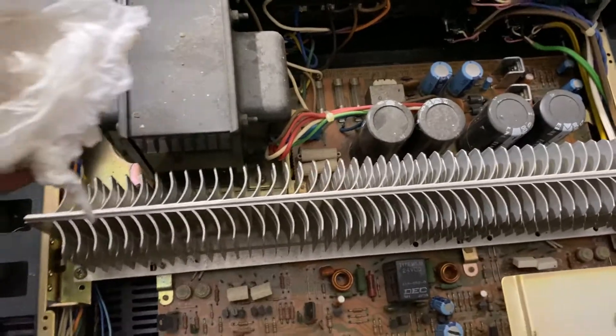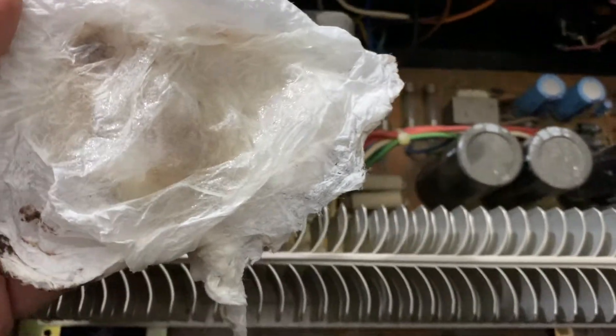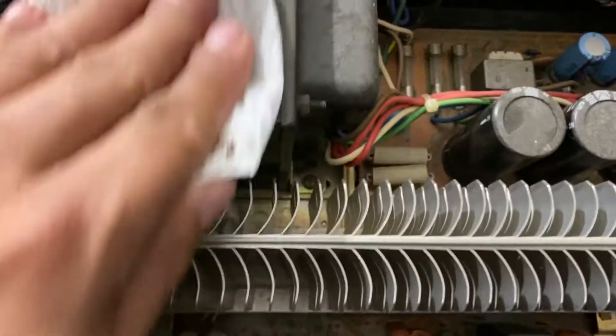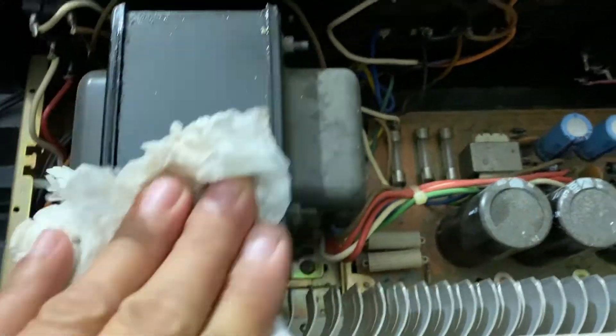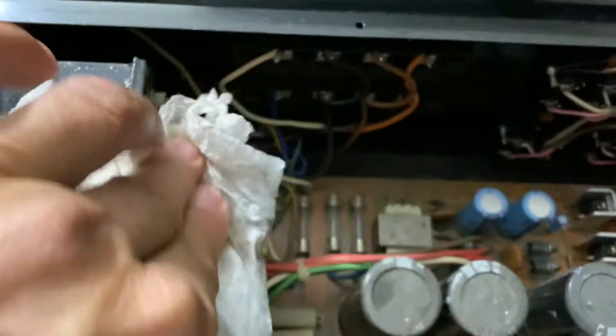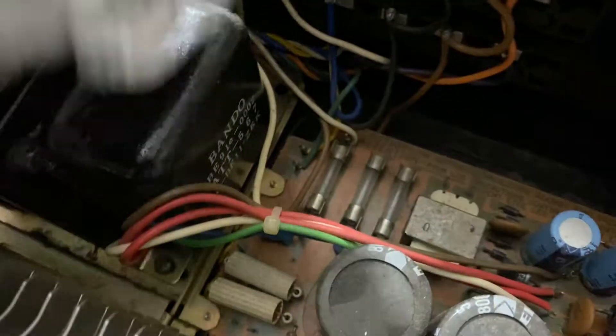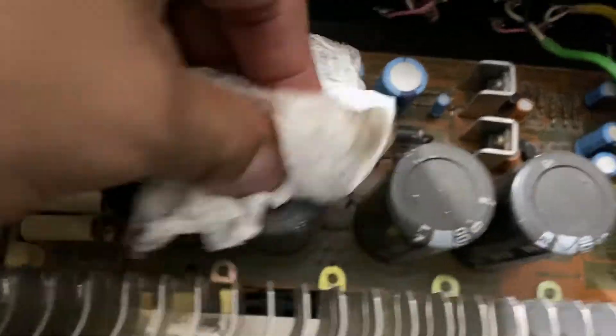First things first, grab a paper towel and apply the cleaner, and clean it like that all around. You can see the dirt is coming out from the transformer. Look at the difference — now clean this guy and these guys right here.